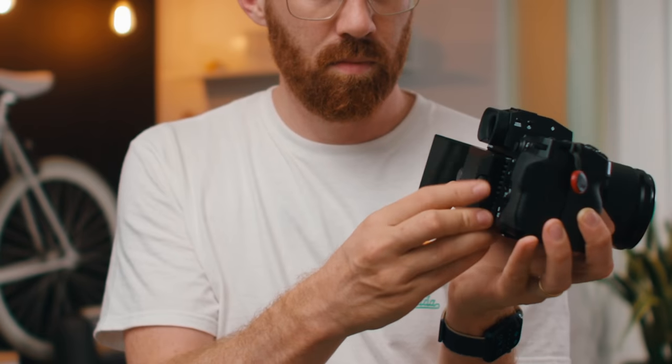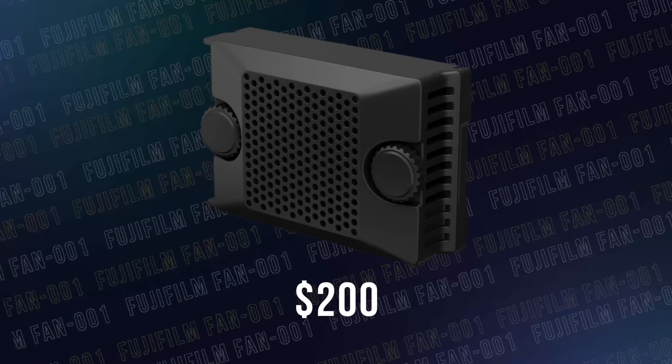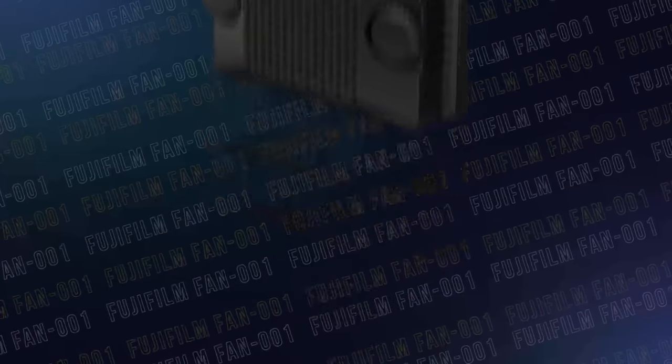If you're somebody who worries about your camera overheating, Fuji's got your back. They've released a small accessory — a fan that screws onto the back of the camera. This is great news because it means they're treating this like a real video camera. But the better news is I never needed it the whole time I was on a tropical island shooting video for weeks. It never overheated — I got a heat warning once and it went away on its own.